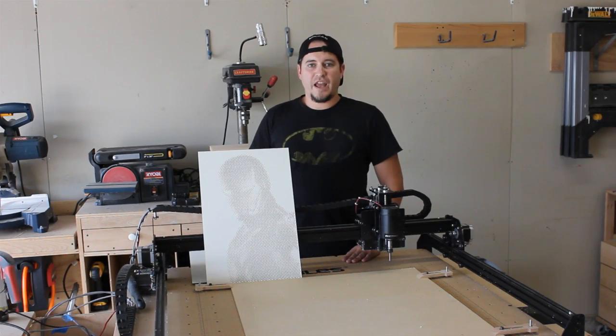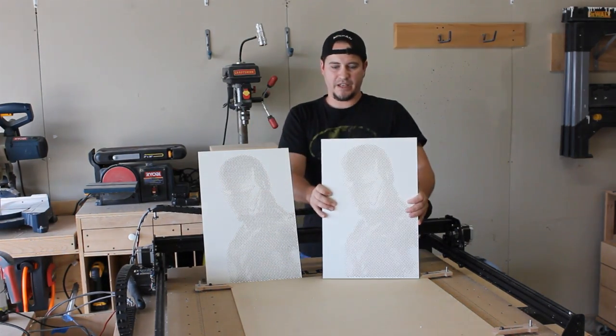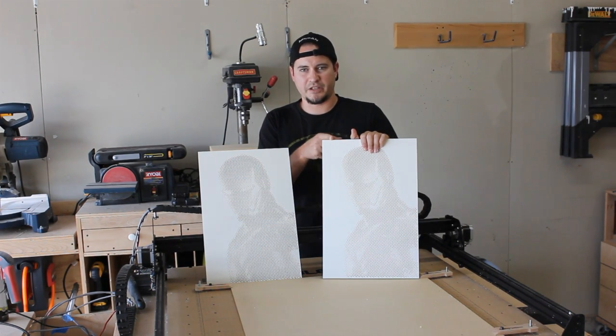That's how the halftone carving works, and I did go ahead and make a second Iron Man image. This one's for me, this one could be for you.